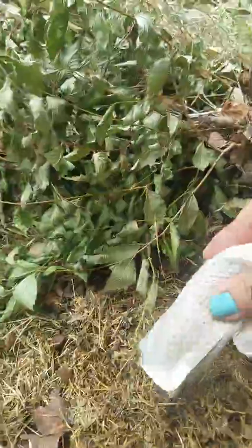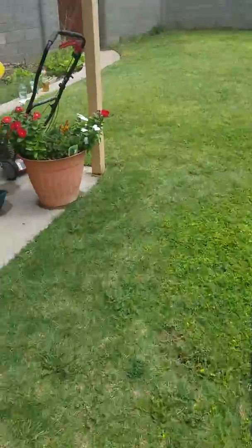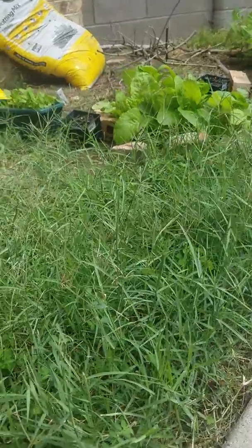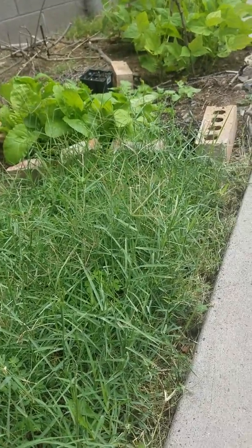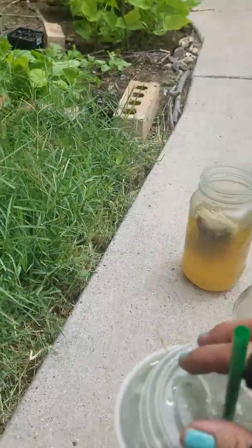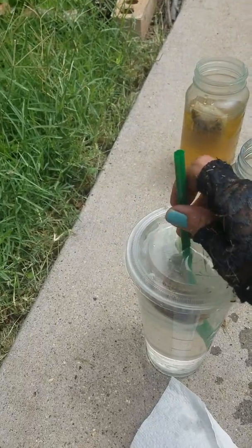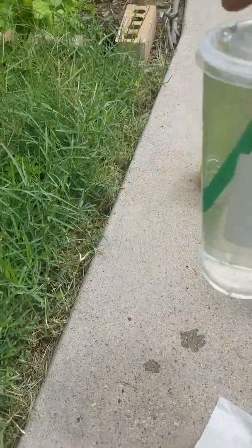You're going to want to fill your filter bag with your composting materials, then go ahead and just place it in your container and fill the rest of the way with your water.